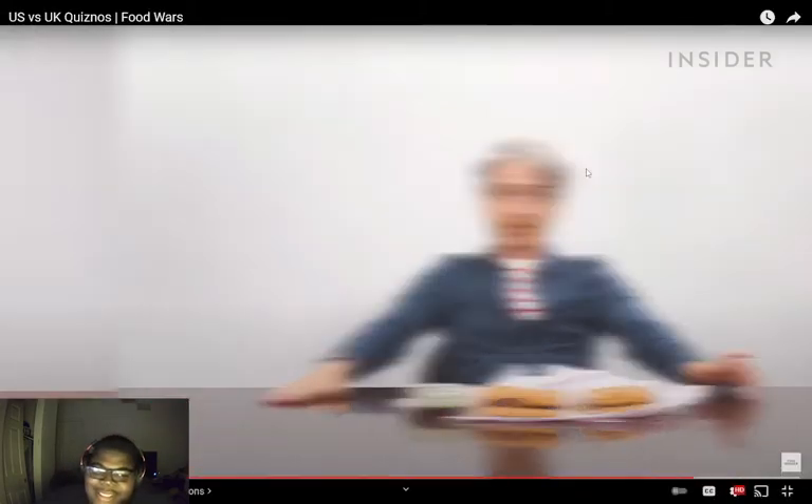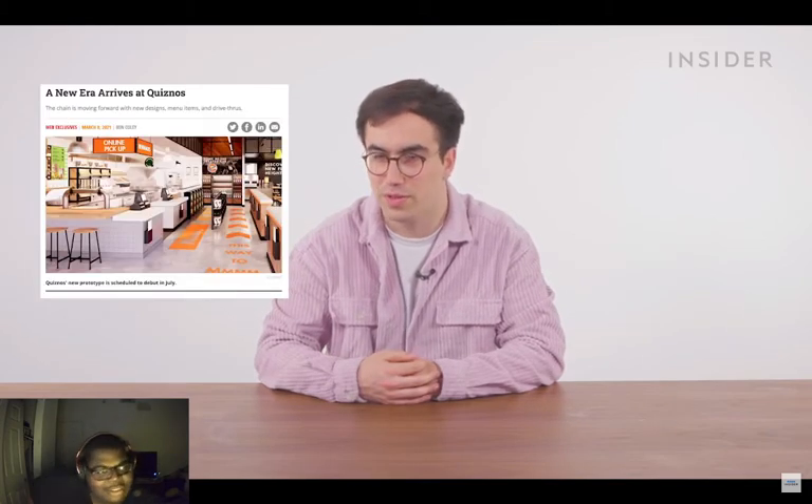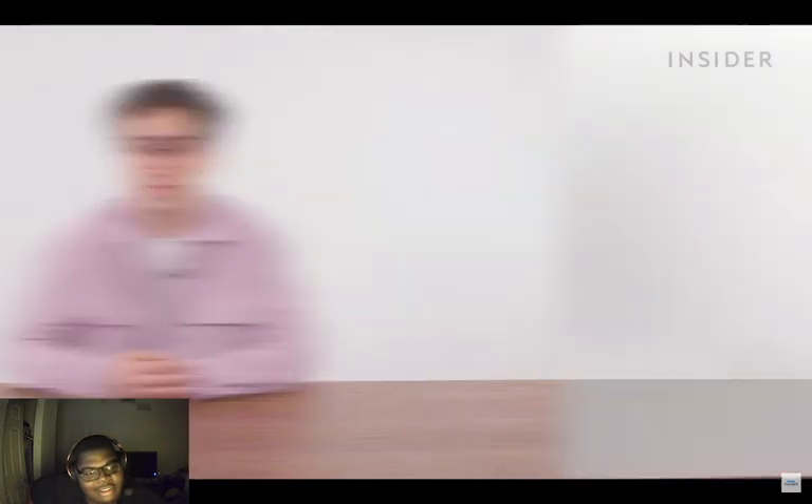Quiznos is a dying breed. Our American audience might be wondering, 'didn't they go out of business?' The answer is not really — and apparently they might be making a comeback. Research shows that between 2007 and 2017, Quiznos went from 4,700 US locations to fewer than 400. They had fierce competition from Subway, Jimmy John's, and several other small sandwich chains, were hit hard by the Great Recession, and had to deal with lawsuits from many of their own franchisees. In 2014, Quiznos filed for Chapter 11 bankruptcy in the US, but some stores stuck around. According to QSR Magazine, Quiznos is moving forward with new designs, menu items, and drive-thrus, so perhaps the future is bright.